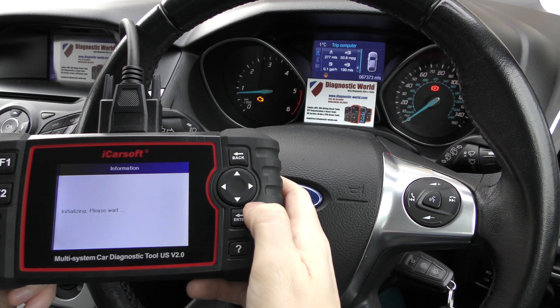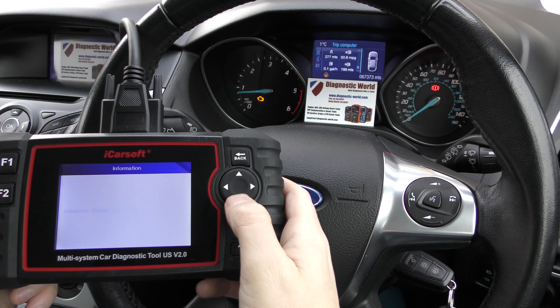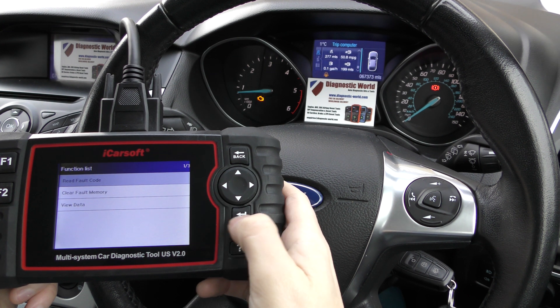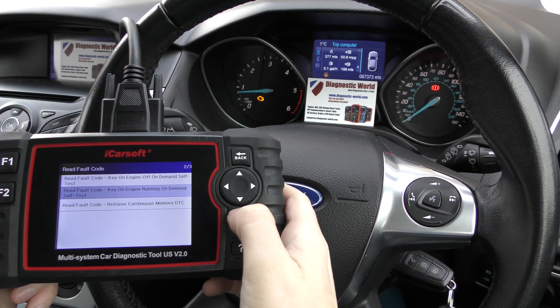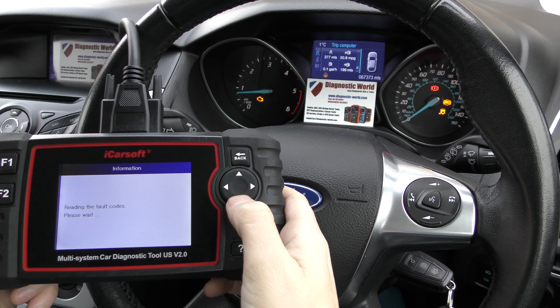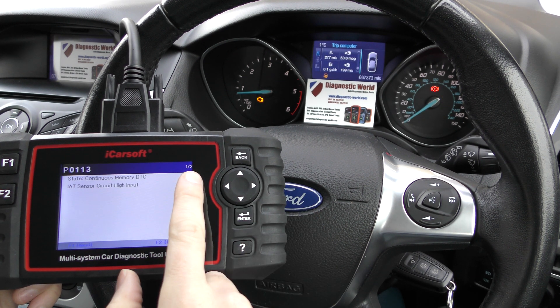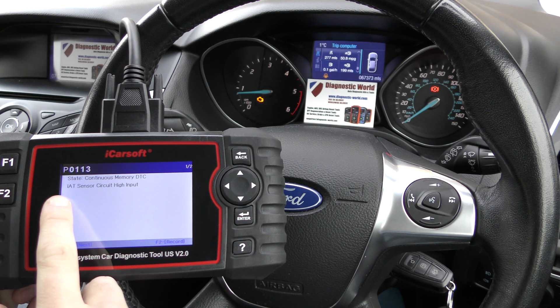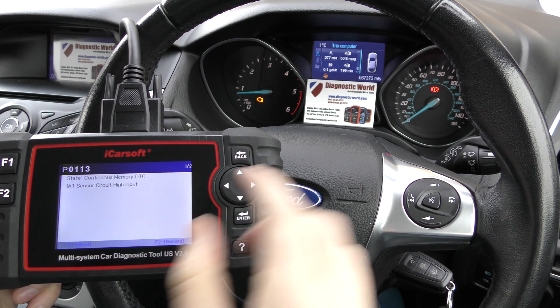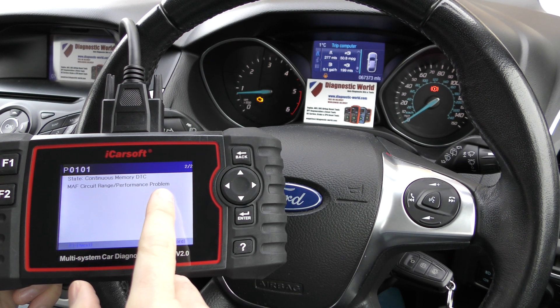It takes a few seconds to connect. Then we're going to click on Read Fault Code and we're going to click the second one because the engine is running. There's a quick warning message while it's reading the fault codes. It's giving us two fault codes: the first one is P0113 — IAT sensor circuit high input — and then P0101 — MAF circuit range performance problem.